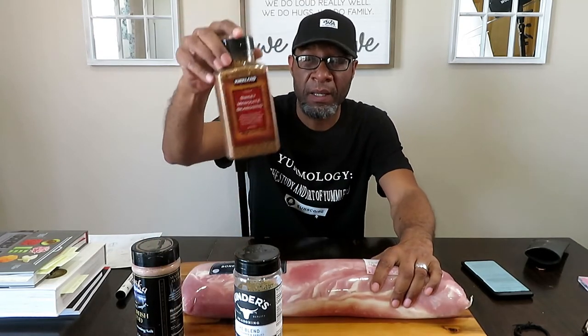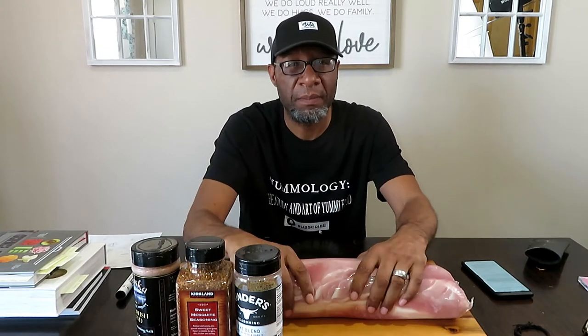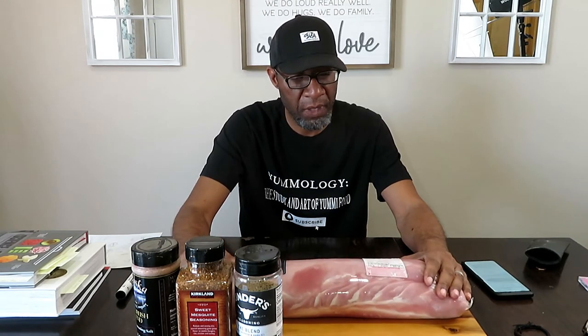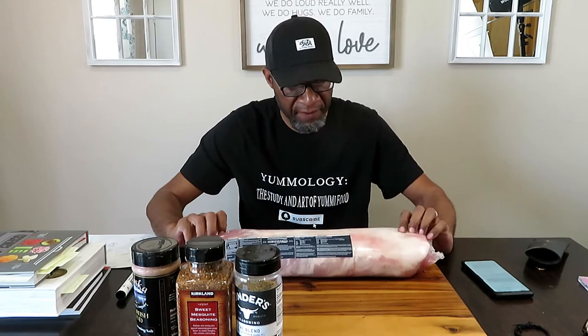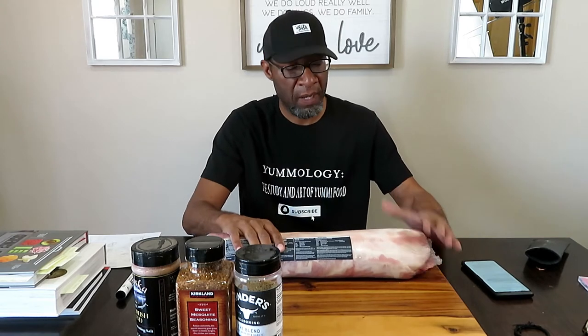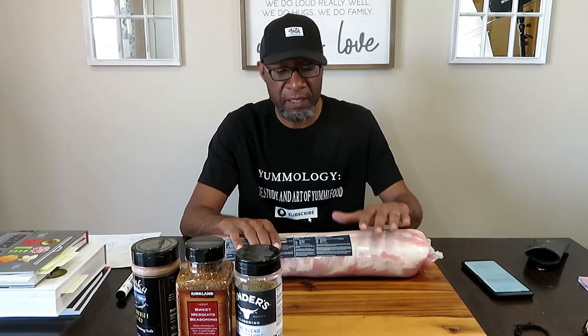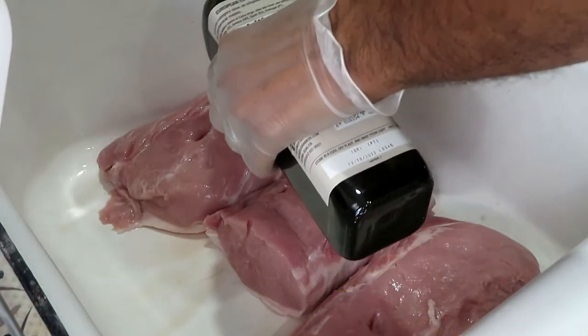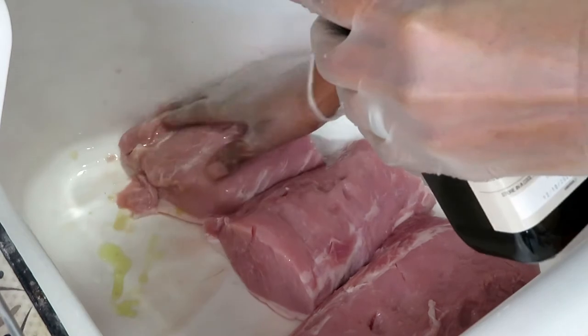So we're going to smoke this at 245 degrees on my Traeger, using mesquite wood. Since I'm using the sweet mesquite rub, I might as well use the sweet mesquite pellets. I'm going to cook this until it gets up to 145 degrees internal temperature, fat side up. I'm going to cut this into halves and season each one with one of these rubs. Let's put some olive oil on it so the rub sticks to it real good.